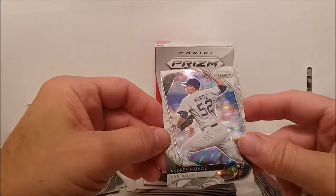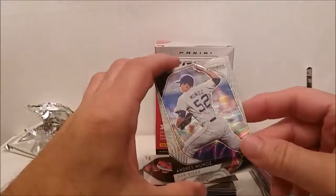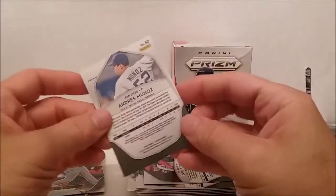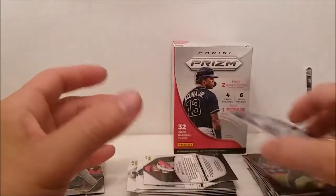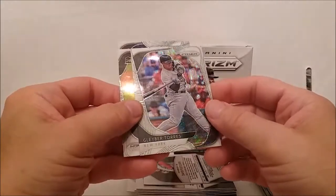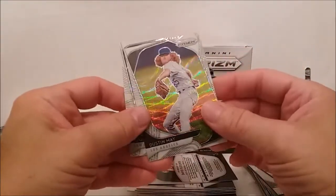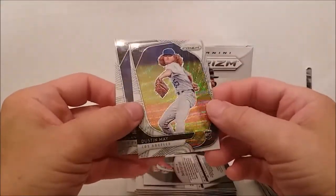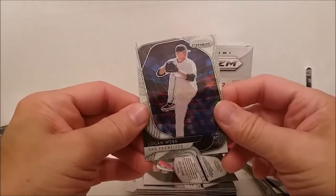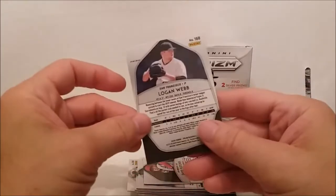Andres Munoz rookie card. What do you call these — the white wave one? It looks like a wave in fact. Gleyber Torres — that's a good one. And Dustin May — that's his rookie card and a hairdo. And Logan Webb rookie. So half the pack is inserts — half the box I should say, maybe more than half.